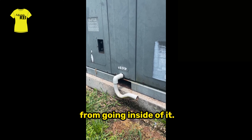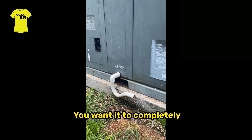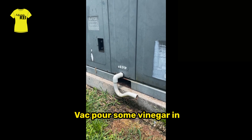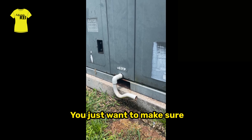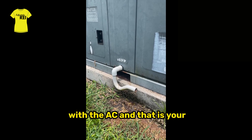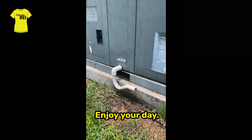To prevent critters from going inside, you want it to be dripping at all times. Flush it when you need to — use a shop vac or pour some vinegar in there. You just want to make sure that is flowing out so you don't have any issues with your AC. And that is your pro tip for today!